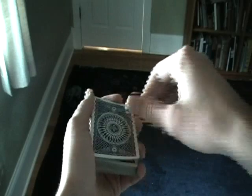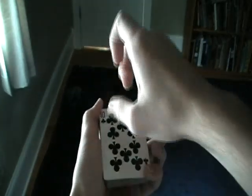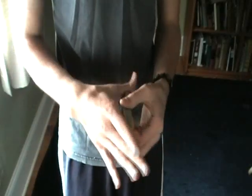I'll do it one more time. Take the double, the change is made, and the card is dragged to the bottom. The top card is clean. So that's the tutorial for the Cardini change — thank you for watching, and post comments and all that jazz.